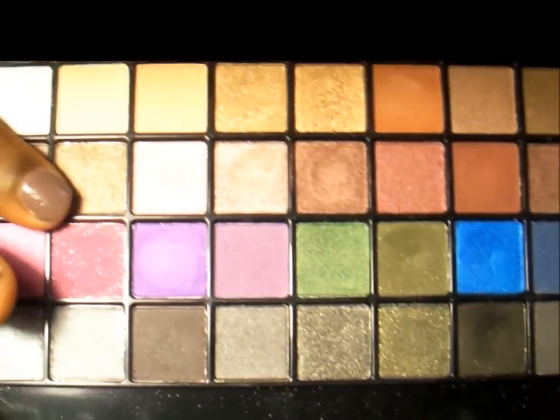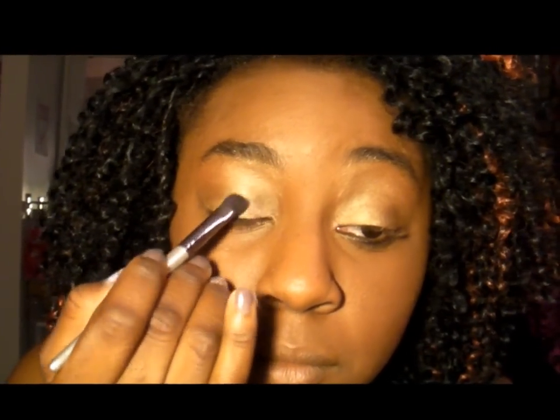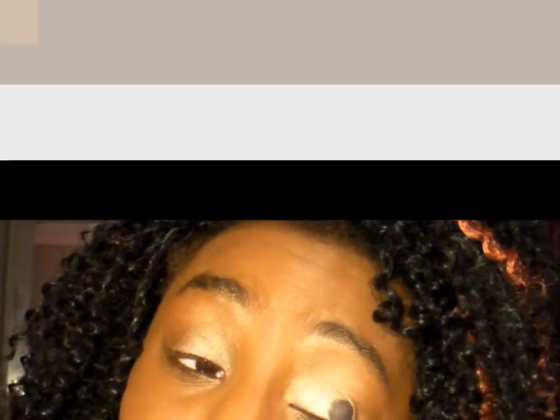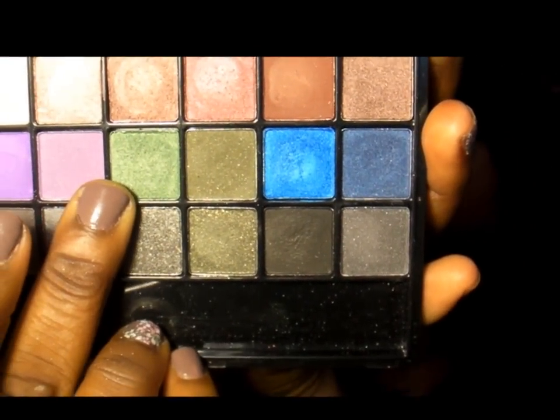I'm going to start with this gold shimmery color on the lid, blending it over probably the first third of the lid. Then I'm going to take this green right here, which is also a shimmery green, and apply that to the center and outer corner of my lid.